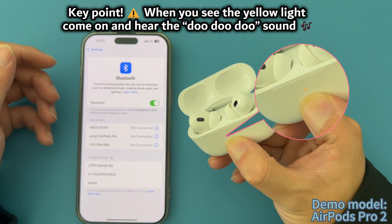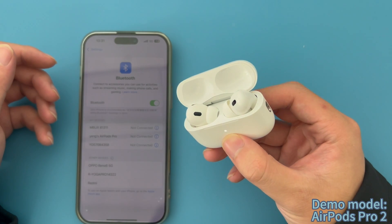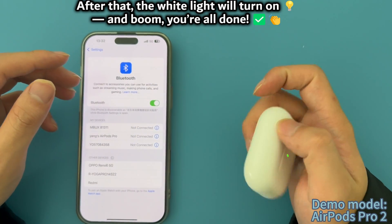At this point, when you see the yellow lights come on and hear the du-du-du sound, after that the white light will turn on. And boom, you're all done.